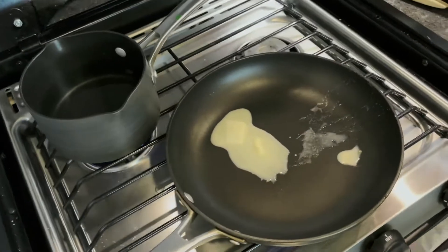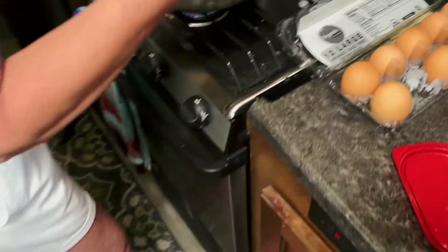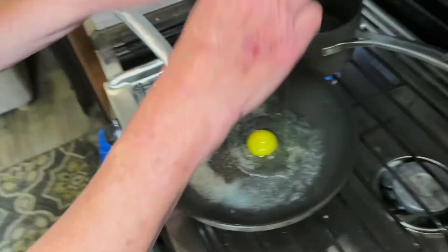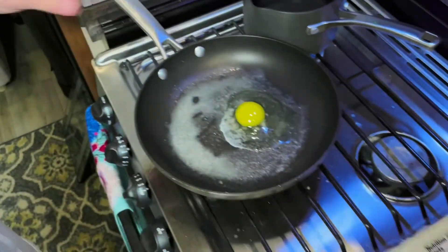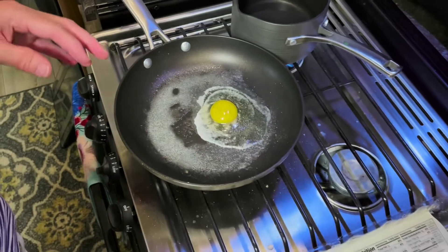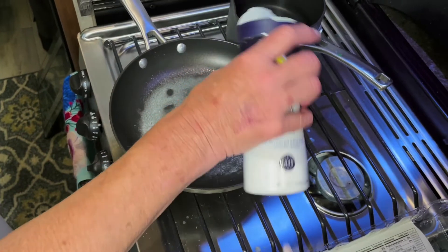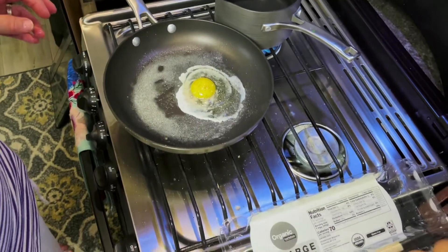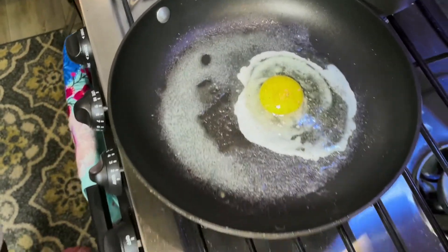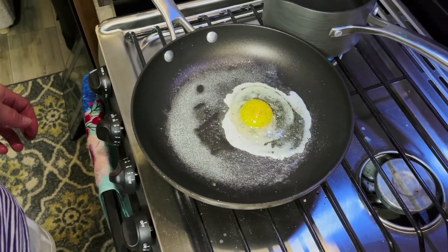Peggy's got some butter melting in the pan. Just going to get an egg going. So you throw your egg in the pan, get it cooking, salt and pepper. And once the bottom's cooked, we're going to flip it, so we'll give it a minute here.